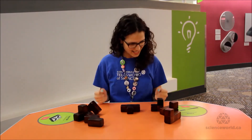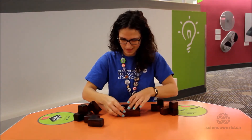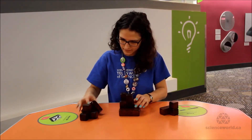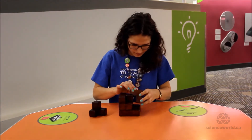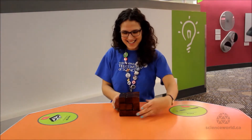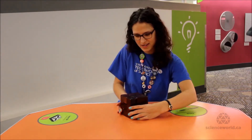Let's see if we can do this. Tadah! This is one way of solving our Soma Cube — one of 240 possible unique ways.